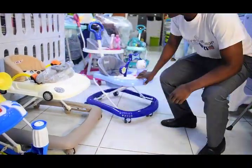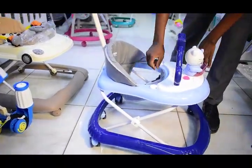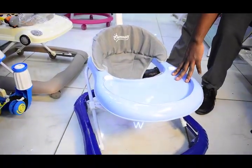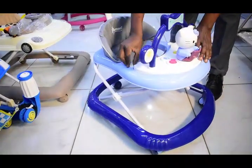We also have this one here — inakuja na handle. But this space yake hapa ni funguwa. We can use it as a fitting chair. So this one is a 2-in-1 walker — you can use it as a fitting chair or you can use it as a walker.